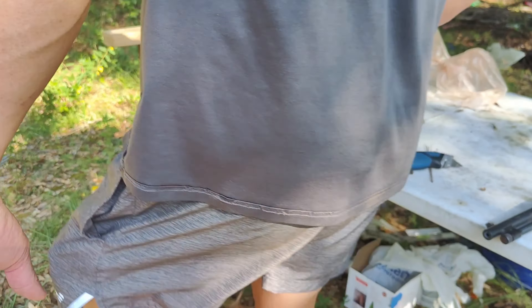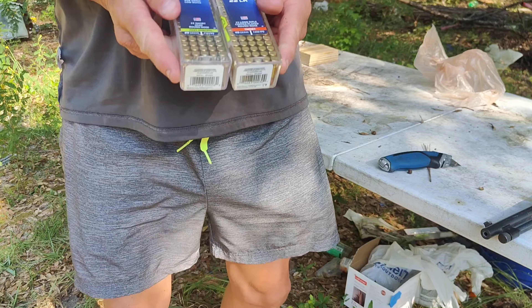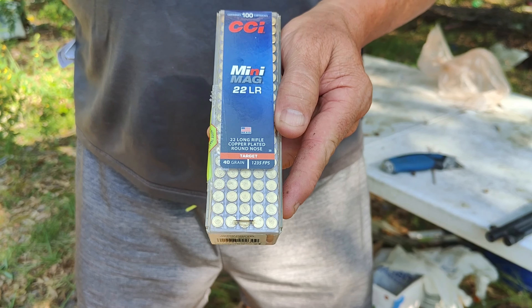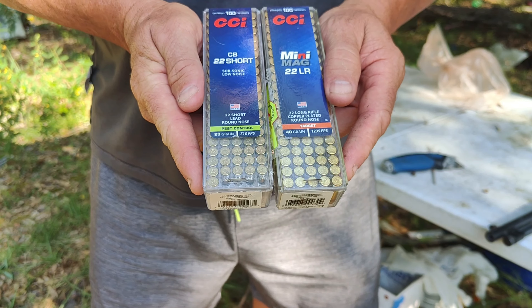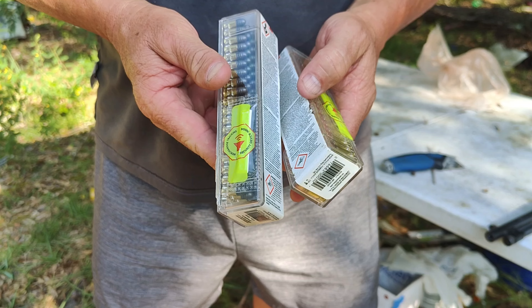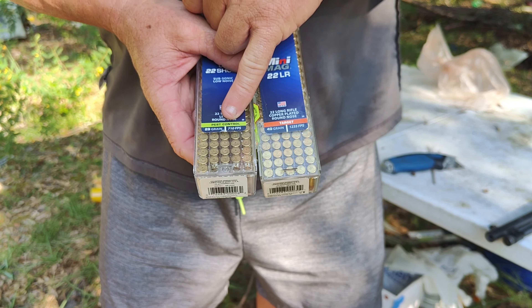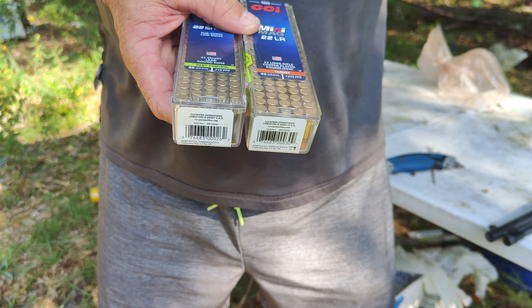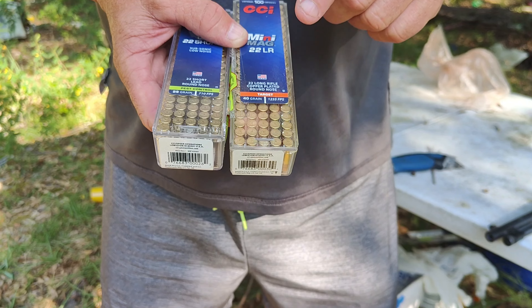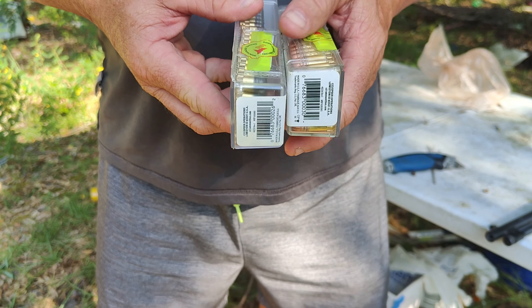All right everybody, I'm doing a quick little video on 22 short versus 22 long. Both of these are basically not hollow points. This one is 710 feet per second and then we're looking at 1,235 feet per second. Two radically different rounds, but we're going to see the difference.